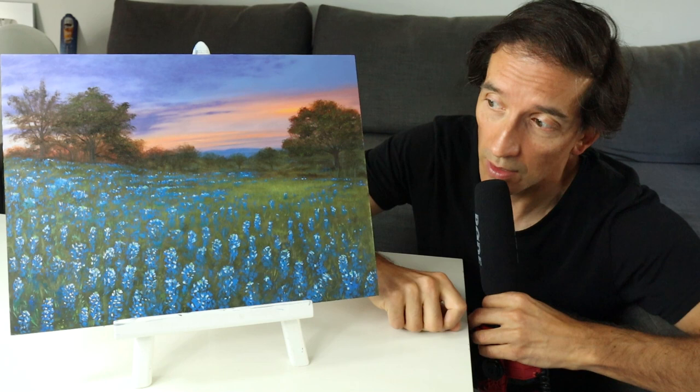Perhaps you might also like to check out this video here, where we have another kind of similar landscape painting. Otherwise, thanks for watching — make sure you hit that subscribe button, that like button, and see you next time. Bye.